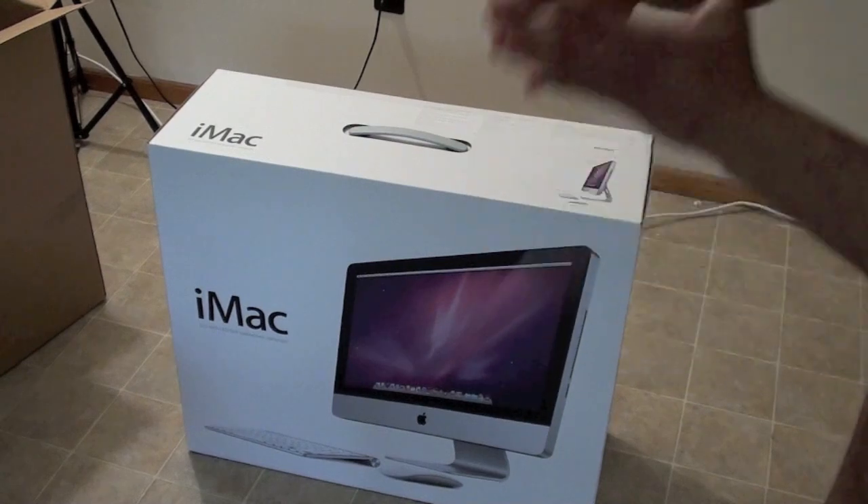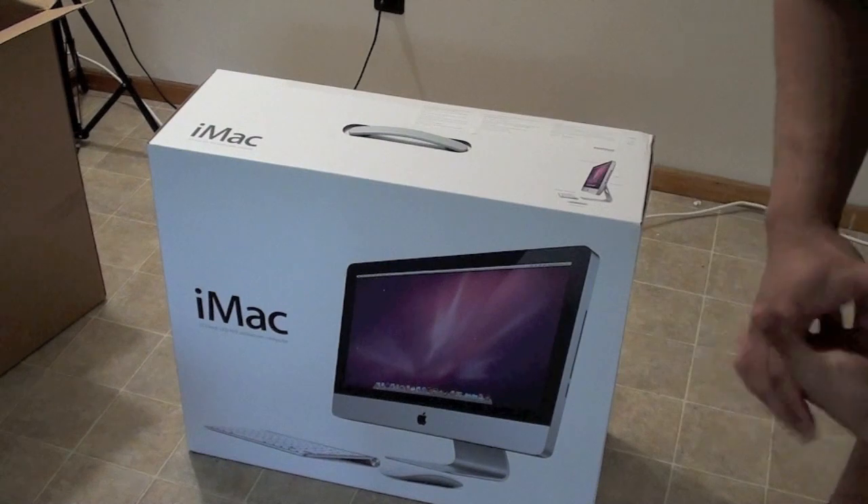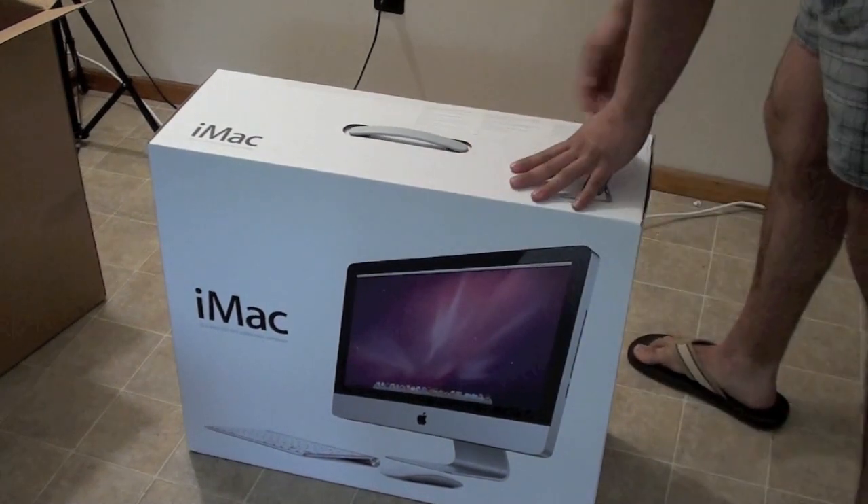This is a new one, the 2011 one, and this came out with the quad-core i5 and i7. This is a 21.5 inch screen, and let me get it on the unboxing.